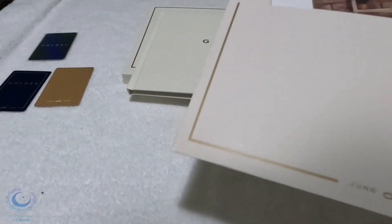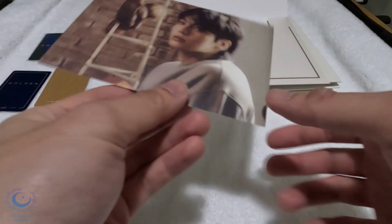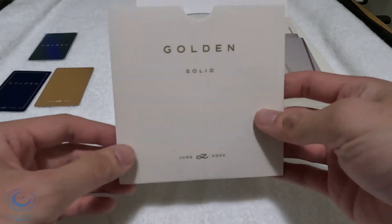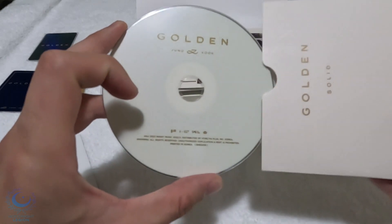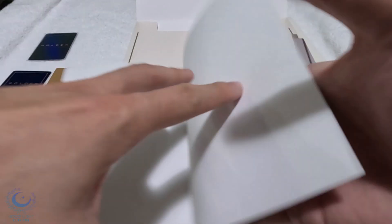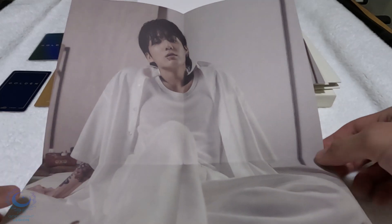Opening up the bigger envelope, we got some postcards and a poster. The first postcard is a picture of him, and on the back is Golda. Another picture of Jungkook. Here's the CD — it's pretty clean, I like the aesthetic of it. Now going on to the poster: there's a medium-sized poster within the album. I believe we saw this picture in the other photobook, but I'm not too sure — I forgot.